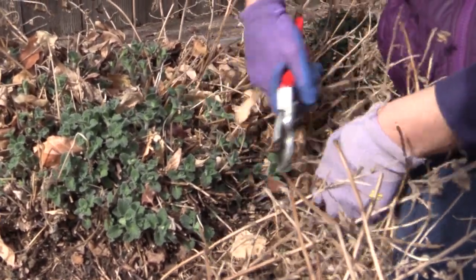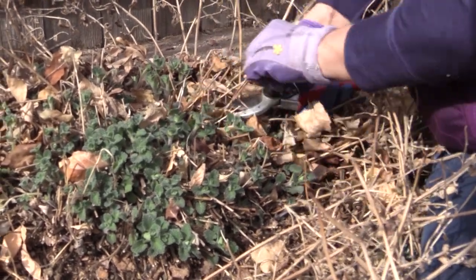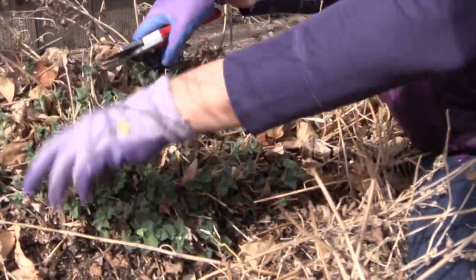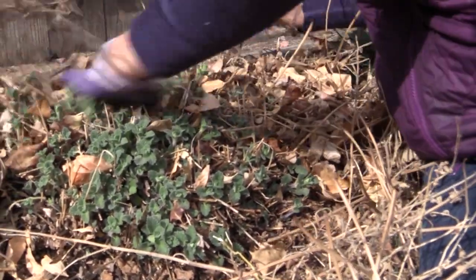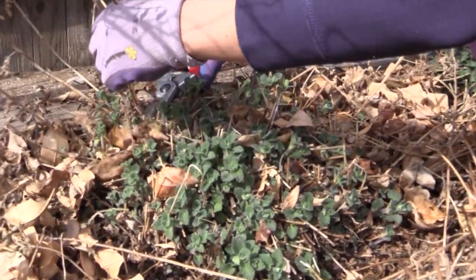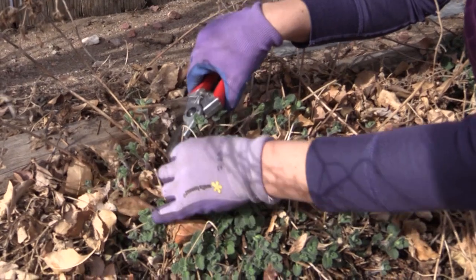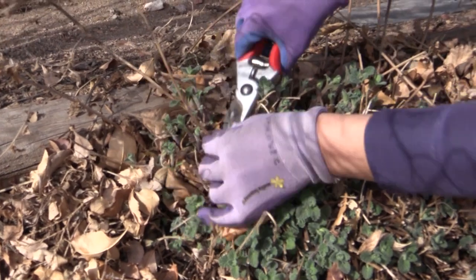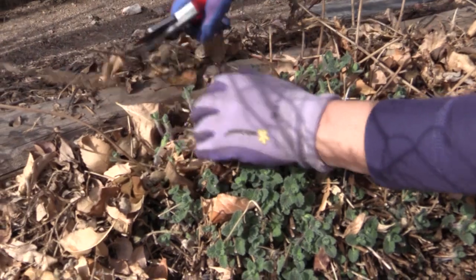This is a technique that you can use on a lot of herbaceous perennials. The thing to check is that last year's growth is dead and brittle all the way to the base of the plant. Sometimes you need to move away the dead leaves covering the plant just to be able to see what you're doing. Here's a good example — you see this is a dead stem and here's new growth, and if we come in and cut it as low as possible, that gives the plant plenty of space to grow.